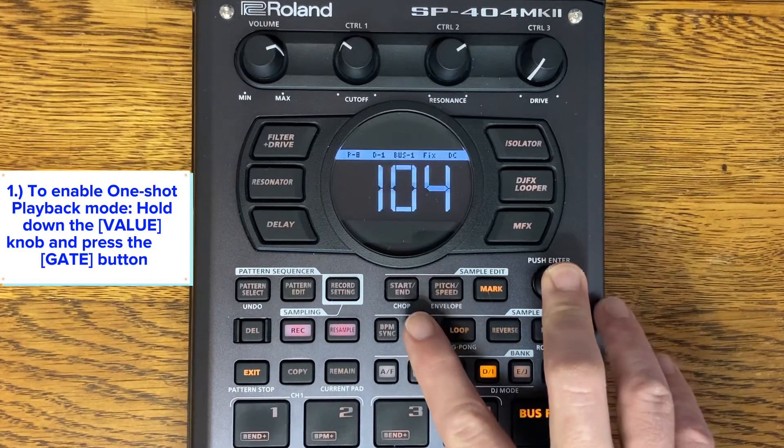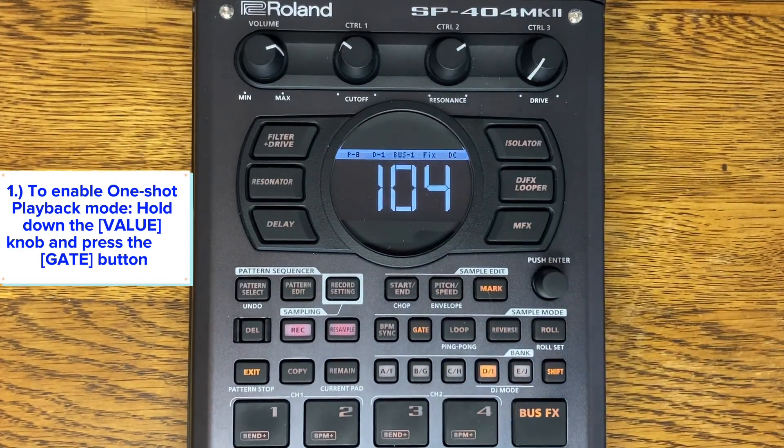To enable one-shot playback mode, hold down the value knob and press the gate button.